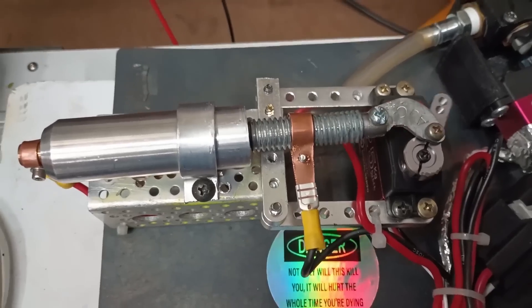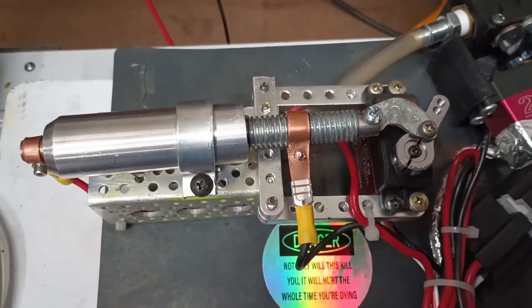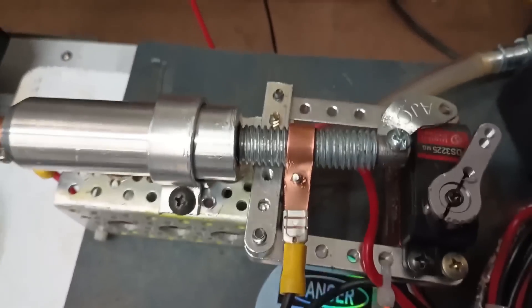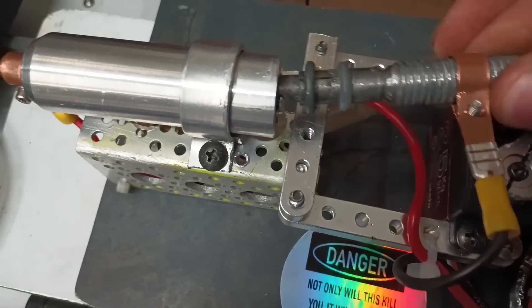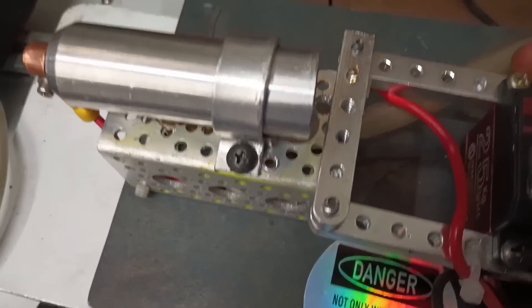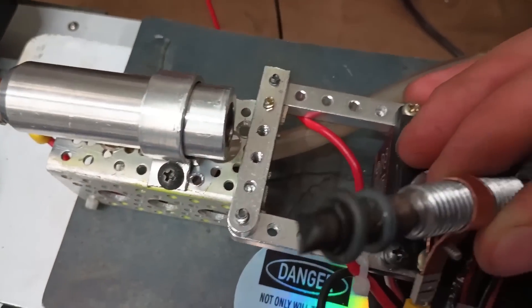Unfortunately, this version of the engine had a whole host of problems, including an inadequate air supply, numerous constrictions in the feed plumbing, and the graphite feed system that would repeatedly get jammed up. The graphite was also ablated away much more quickly than expected, being completely used up after only a few seconds.